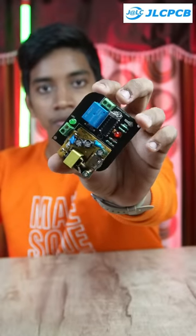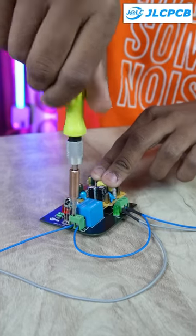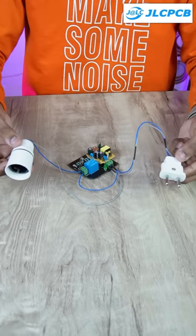The first assembly is complete. I am going to try the JLC PCBs and custom PCBs. The PCB quality is next level.